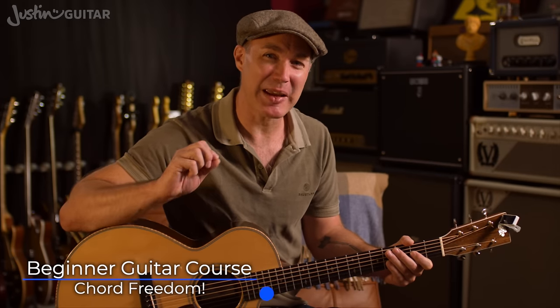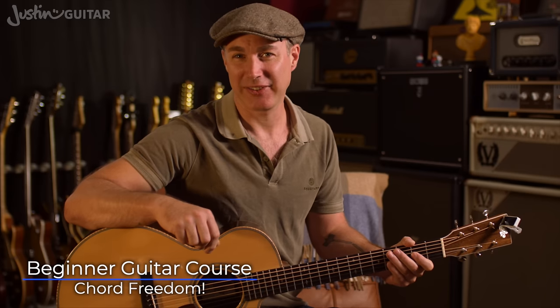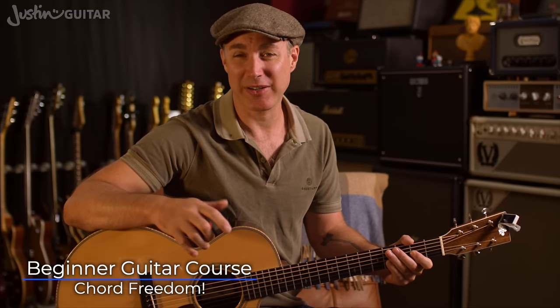Hey, how you doing? Justin here. Today I want to give you a little gift, a very empowering tool that will open up your guitar playing in ways that you probably might not have even fathomed if you're a beginner guitar player.